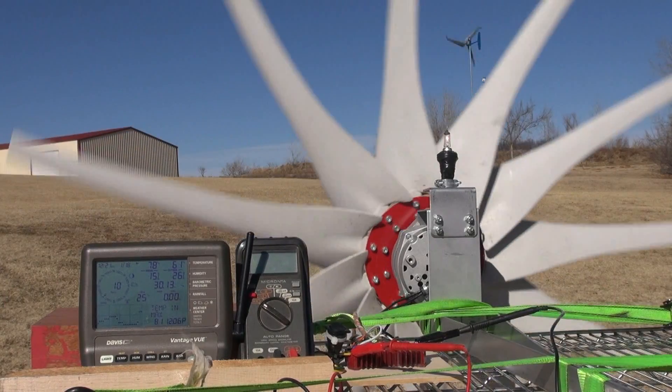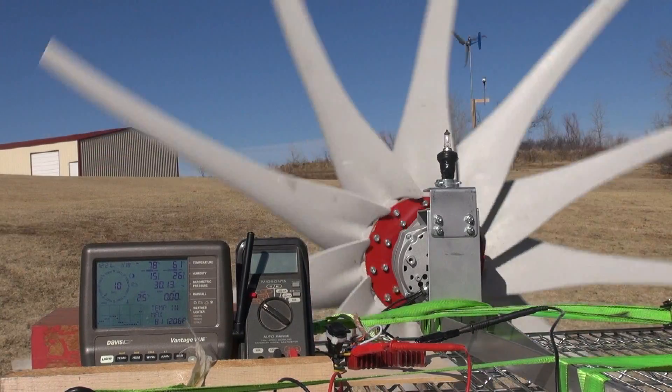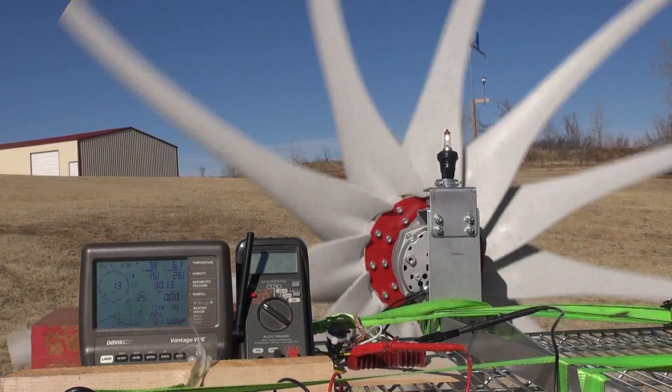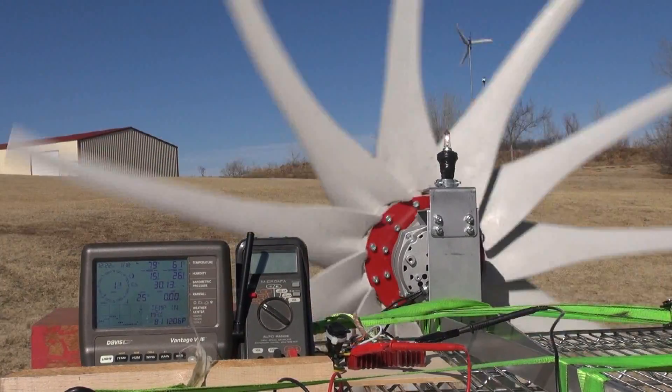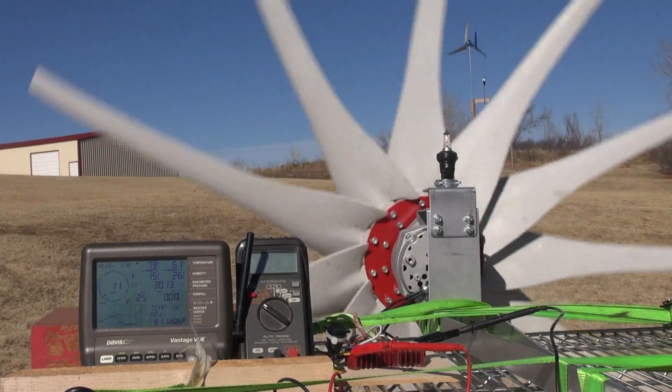I want to make sure this looks as objective as possible, with no subjectivity to it. I don't want to use what I feel or just tell you the air is slow — I want you to be able to see it on the meter and the sensors.